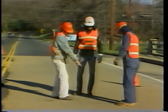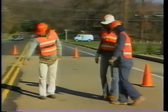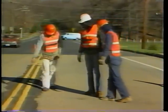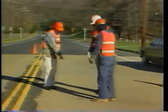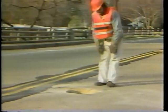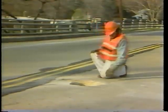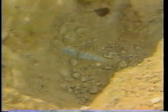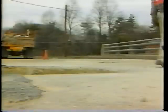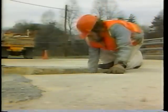It is very expensive to rebuild a bridge deck. For these reasons, it is important to perform good maintenance and quick repairs. This videotape will focus on the permanent repairs for partial depth holes and full depth holes. Partial depth holes are failures that do not go through the deck. A full depth hole is a failure that goes all the way through the deck.